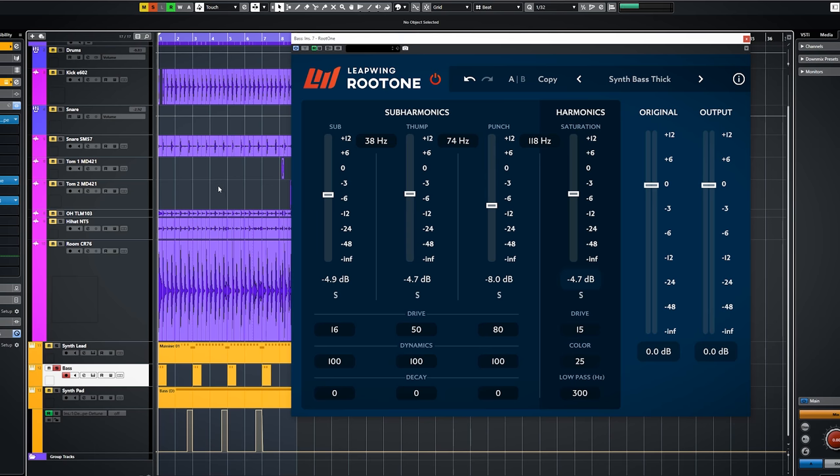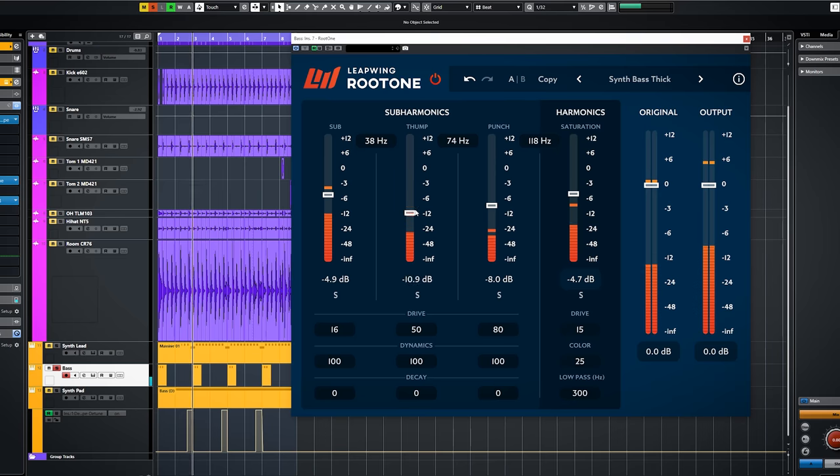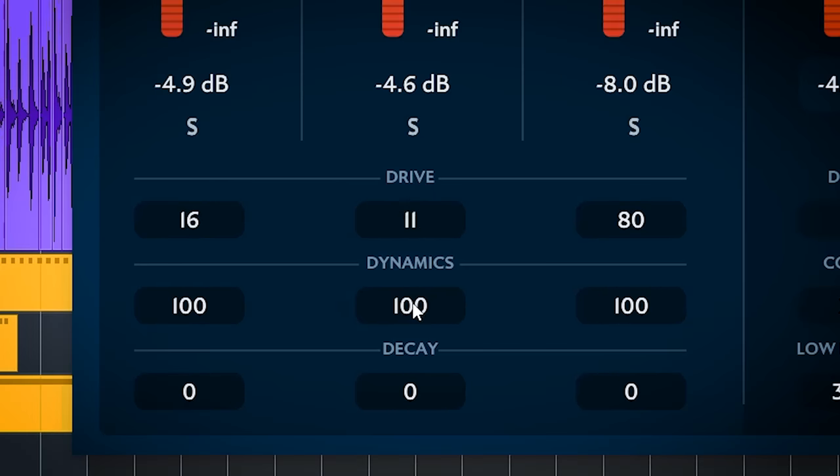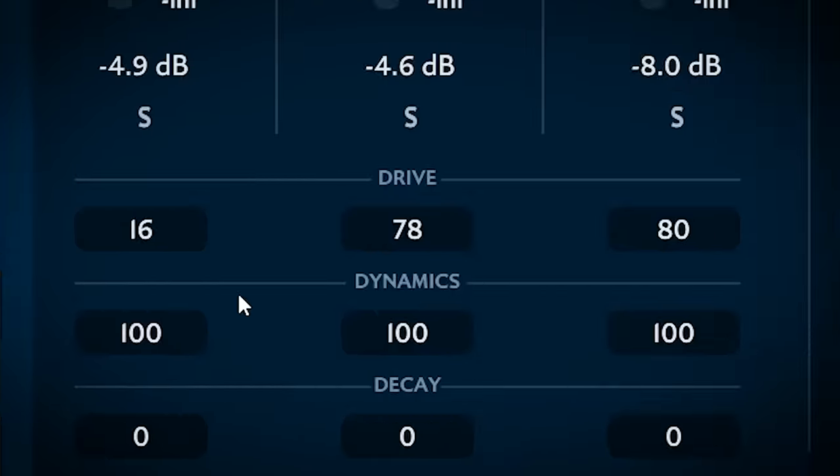With volume you set how much the band is mixed in. The drive is a post-fader send — with this you set how much of the frequency band is sent to the fourth harmonics saturation band, setting how much of the band will get added mid-range harmonics.